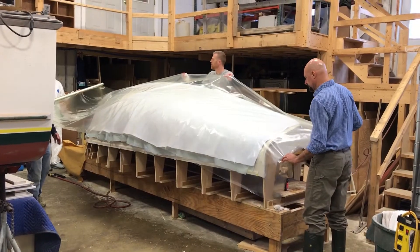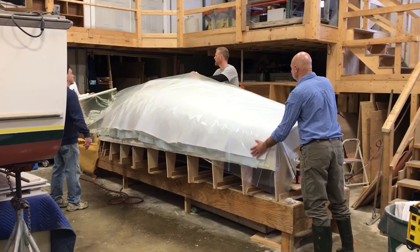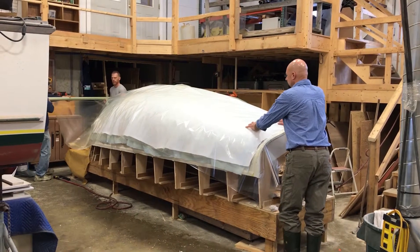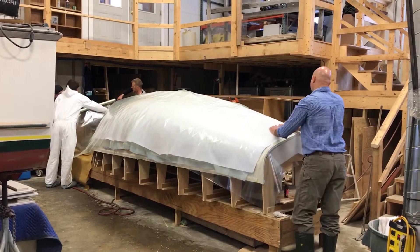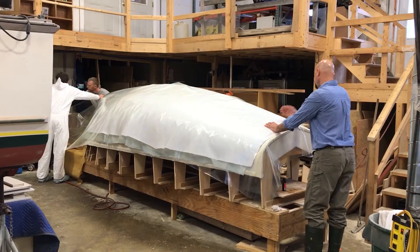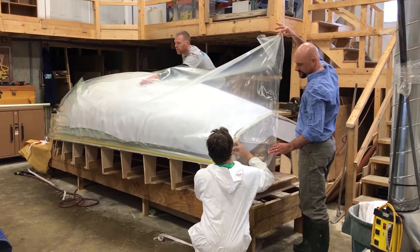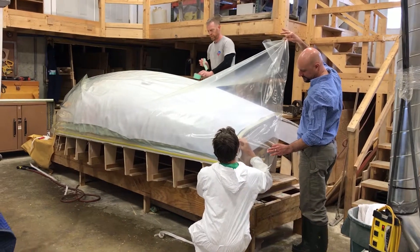What they're doing now is putting the vacuum bag material on. Once it's on, it has to be sealed completely airtight around the edges. Then they'll suck the vacuum and it will compress all the veneers together, compress the glue, and pull everything against the mold. The mold is completely fair, so it'll fair up any little discontinuities in the veneers and suck them all together so everything's completely smooth. They're now sealing the perimeter of the bag using a specialty double-stick tape that creates an airtight seal.